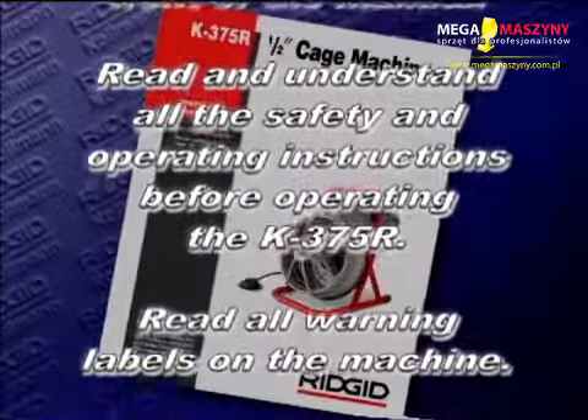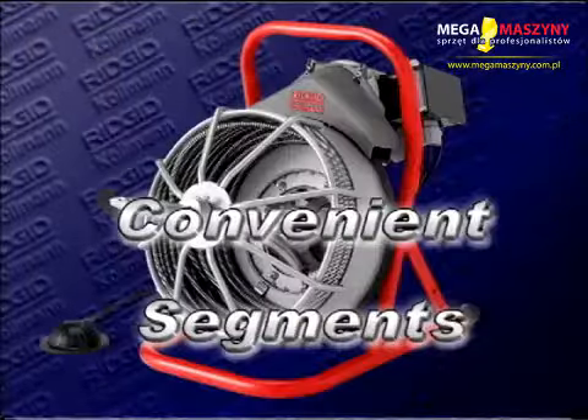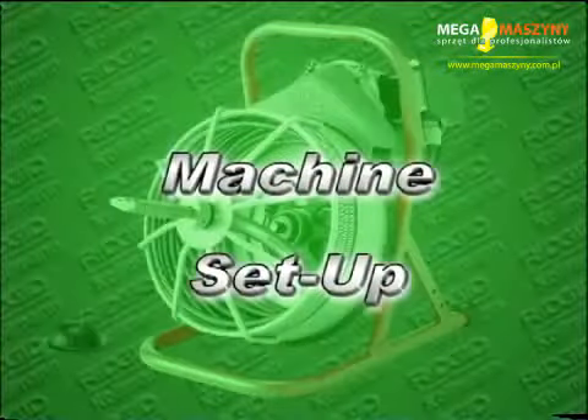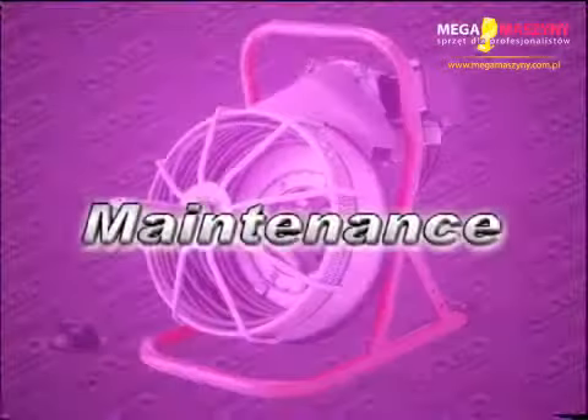Read all warning labels on the machine. For your convenience, the manual is divided into the following segments so you can quickly find what you need: machine inspection, machine setup, operating instructions, reverse operation procedure, and maintenance.